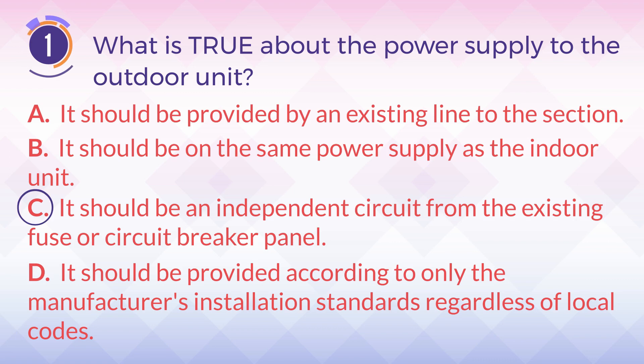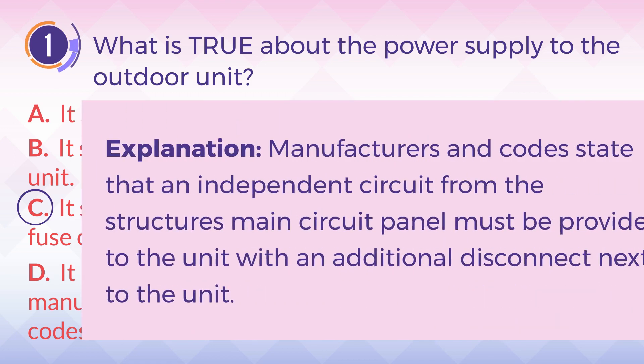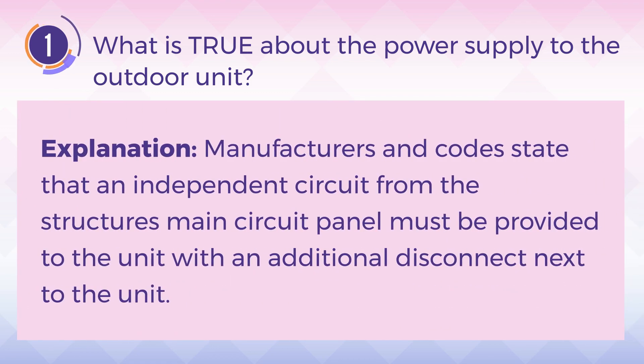The answer is C. It should be an independent circuit from the existing fuser circuit breaker panel. Explanation: Manufacturers and codes state that an independent circuit from the structure's main circuit panel must be provided to the unit, with an additional disconnect next to the unit.